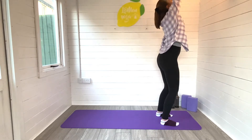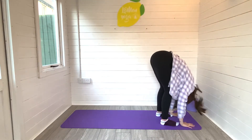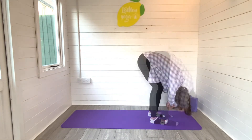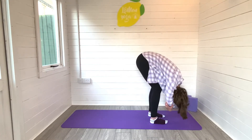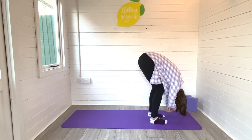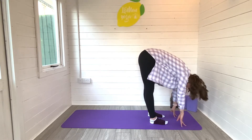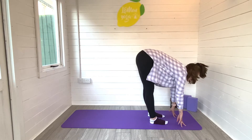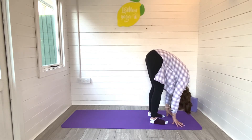On your inhale, sweeping the arms high, and on the exhale, taking a nice deep forward fold. Just letting the upper body hang heavy. You can even grab hold of the elbows and gently swing the body from side to side, as if you're trying to release the day out of the body. On your next inhale, work your way into a flat back, lengthening through the spine. Exhale to fold deeply over the legs.